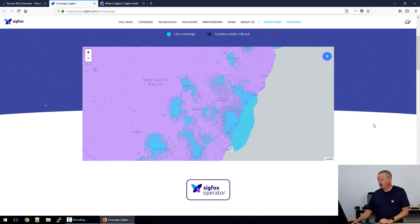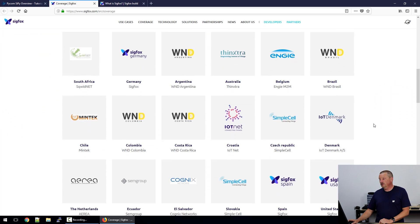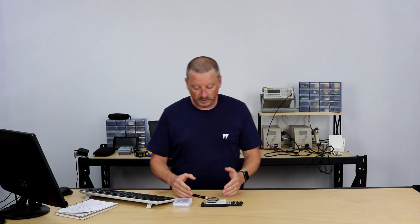Sigfox is brought to you by a local operator. Running down the page you can see South Africa, Germany, Argentina — Australia has Thinxtra. Some countries have multiple operators. Check the available providers to see what Sigfox services are available to you. To get your Sigfox project off the ground you basically need to do three things: buy a Sigfox device and put code on it, get a subscription to the Sigfox network, and set up something at the back end. Very nicely, the Pycom devices that have Sigfox radios come with two years of subscription prepaid, so you get two years to play around and invent. You could buy a fleet of these and operate them for two years at no cost.